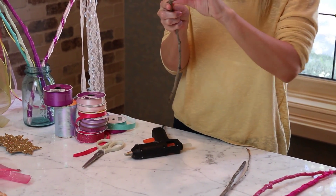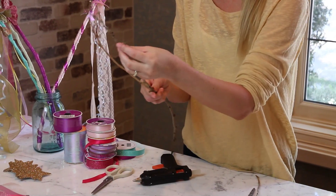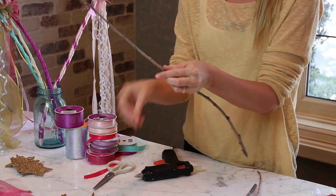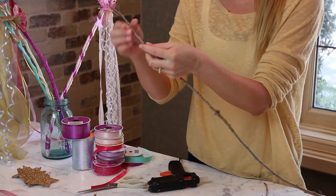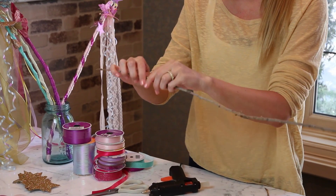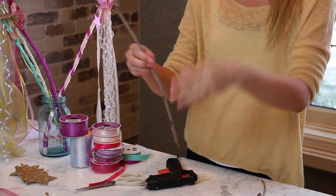So take your branch and you want to break off any pieces that are sticking out. You want to have a straight wand, so I'm going to break them off. This part is a little thin so I'm going to break that too. Set those aside and that gives me a good length.